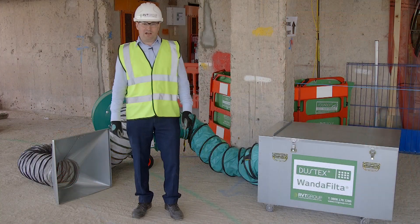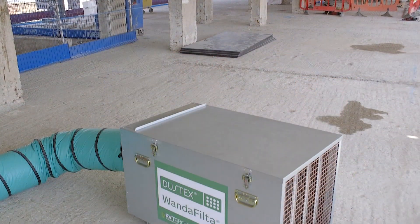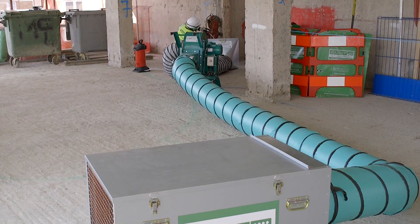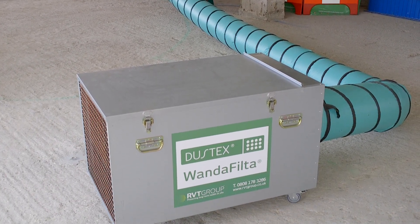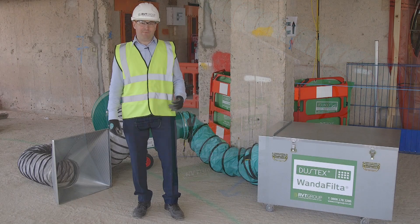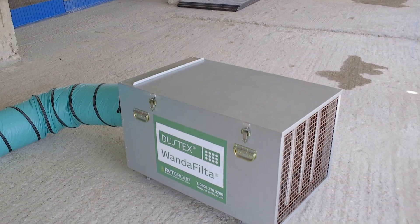The fan behind me is coupled with an extended Wanda filter unit, which is a multi-stage filter unit for the control of dust and/or fumes, depending on the application. It has three stages of filtration: the first stage being a unique washable filter, then up to HEPA filtration, and optional carbon filtration for fume control applications.